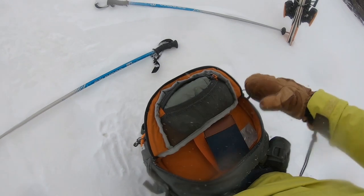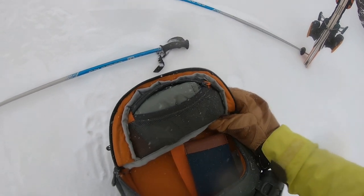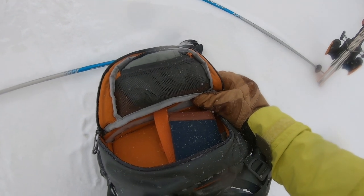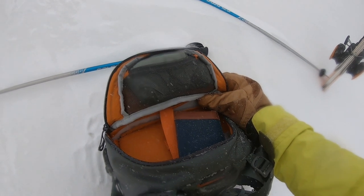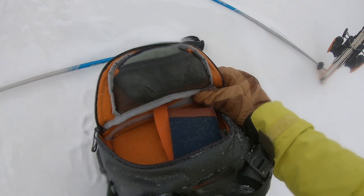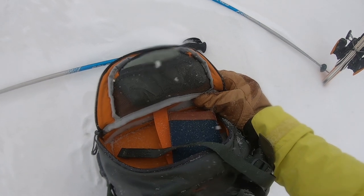This is also a really nice feature: a weatherproof cover that fits over the outside of the bag. I'm not sure I'll need it — the bag is so solid in itself — but it's nice to know I've got a bit of insurance there, particularly not so much in the snow, but if I was in driving rain.